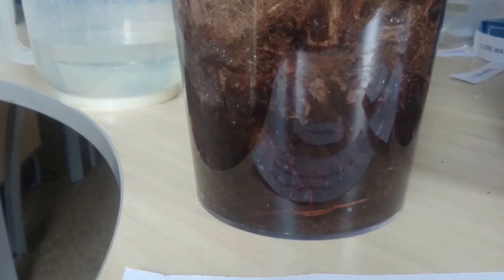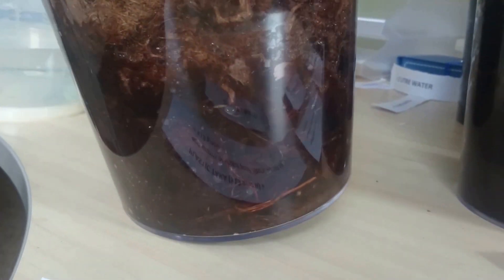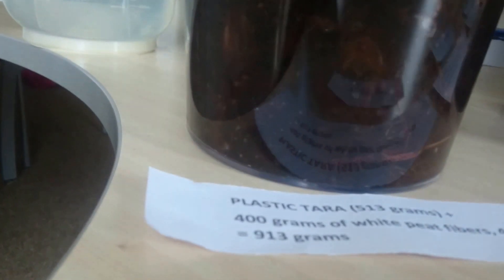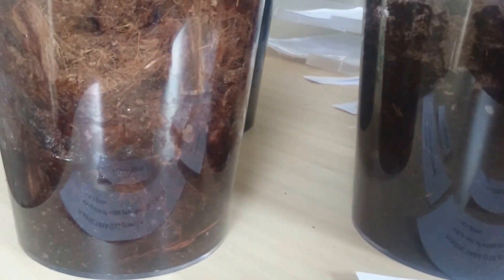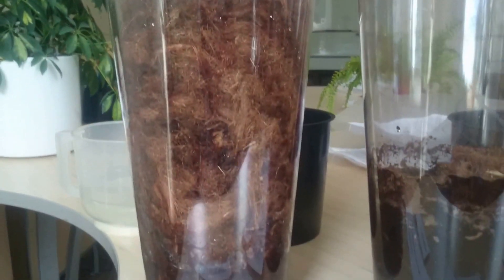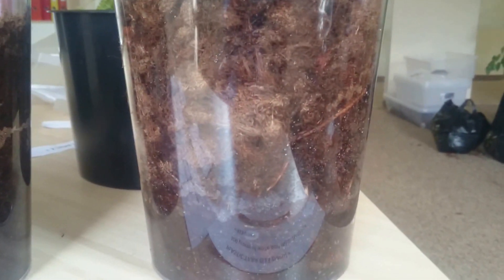If we compare with the peat fibers, we can see that the water is not absorbed. If we wanted, we would be able to pour it out from the sample. You can see water is sitting on the bottom and the upper part is still more or less dry. The same behavior is observed with the 2040 sample.